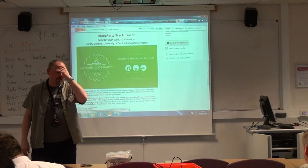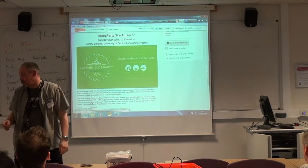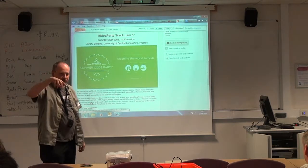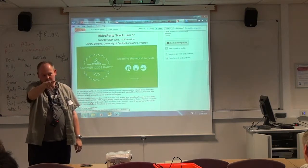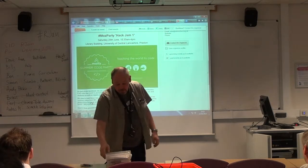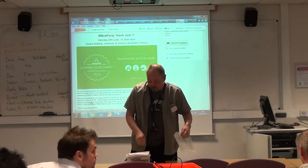My name's Dave Ames. I'm also a teacher. I'm a CAS Hub leader and a CAS Master teacher. So I'm trying to teach people like you to teach programming in schools.